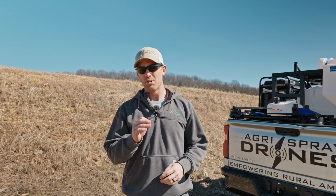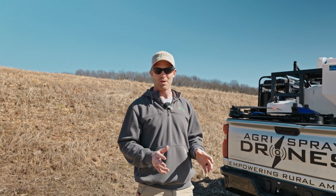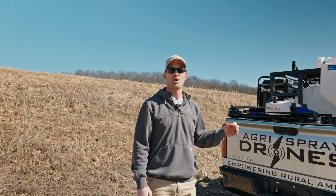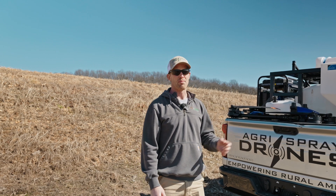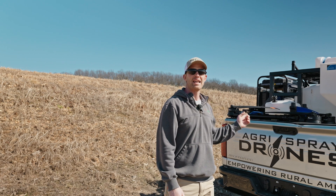Taylor here with Agra Spray Drones. One of the most important things when it comes to a spray drone is how do you transport it and how do you carry it. You're not lifting this thing very often, you're not transporting it very often — it's flying most of the time — but you have to get it to and from the field safely and quickly and pack it in and out of the truck.